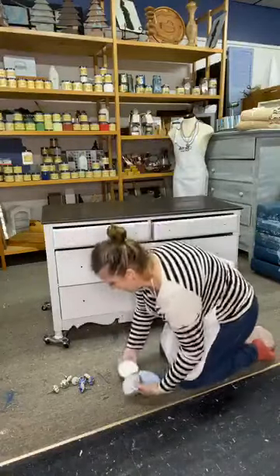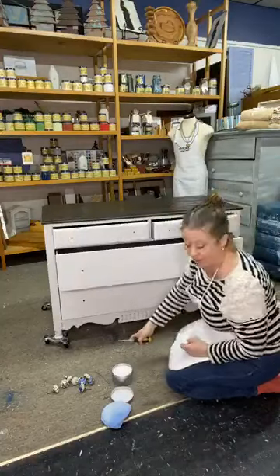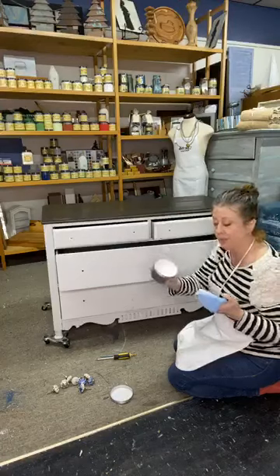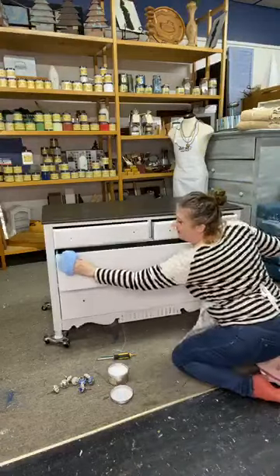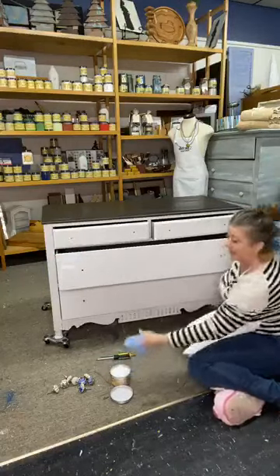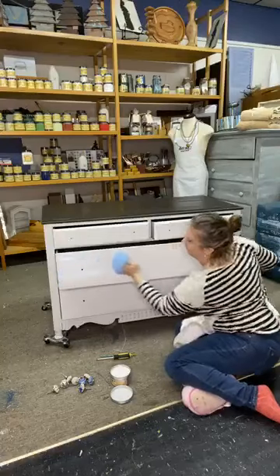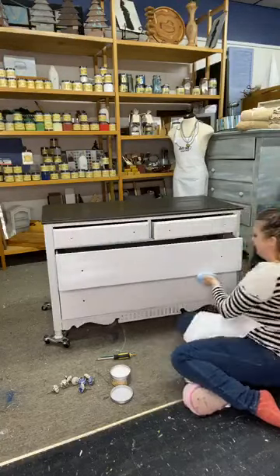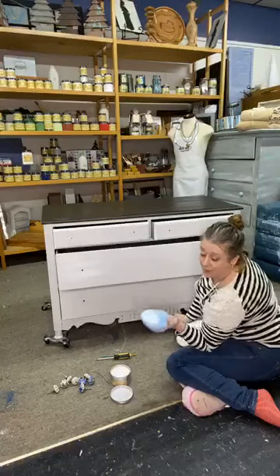I'm just gonna show you on a big drawer so you can see what the white wax does. The clear wax also looks white in the jar but dries clear — this is the white wax, so it looks very similar but it's the white. I just do one motion to put it on, using a little bit of pressure to rub it in but not a ton, because I'm gonna let it sit 10-15 minutes and then lightly buff it. It doesn't require really heavy buffing like a paste wax does. This is like effortless waxing and it's water-based, which is the most incredible thing.